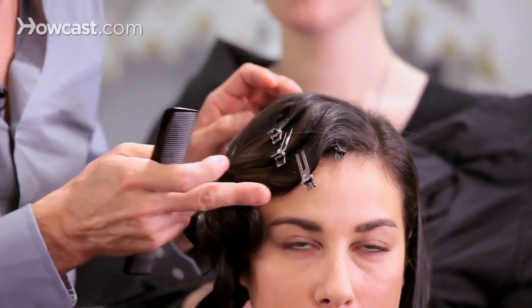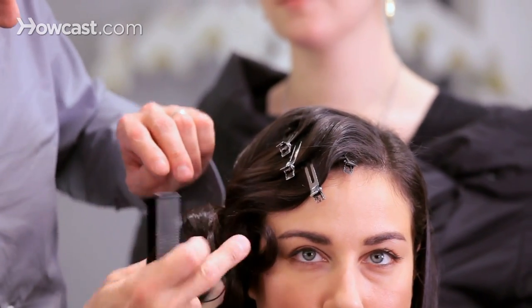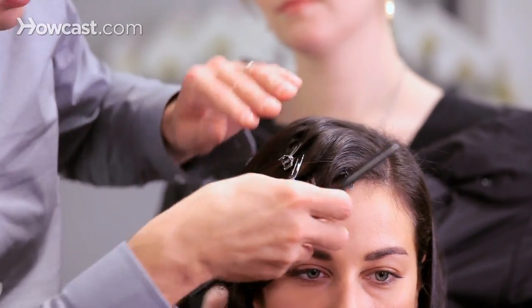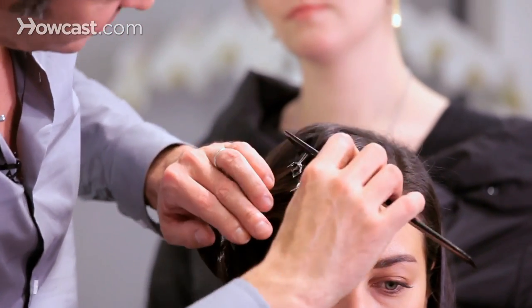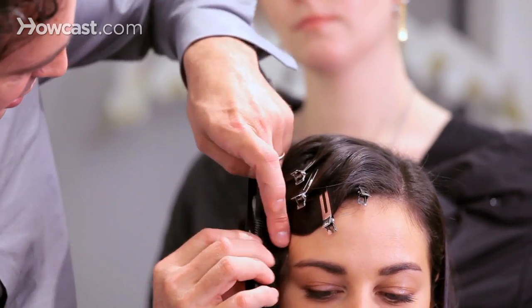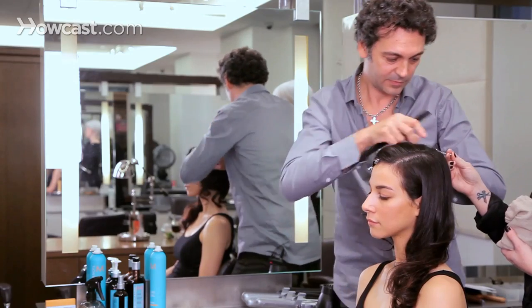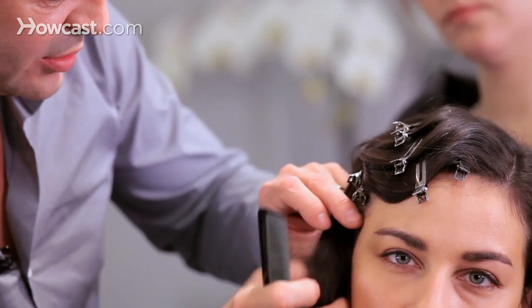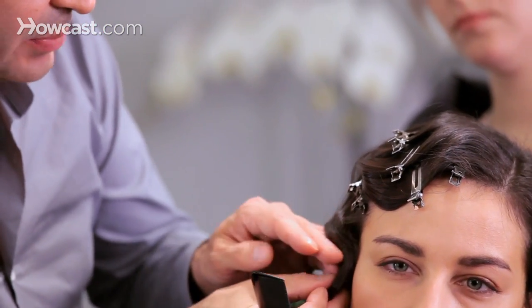As you can see, it will be like a zigzag all the way down. So this part goes up, this goes back down, then goes back up here. We're putting the clips so we actually get the shape into the hair.